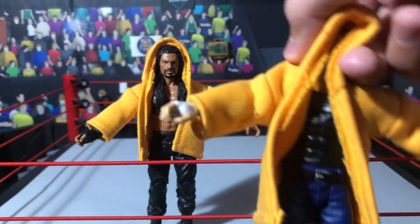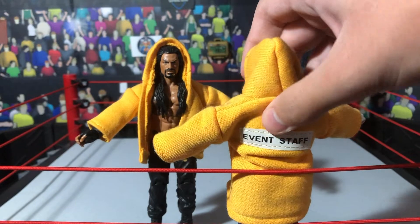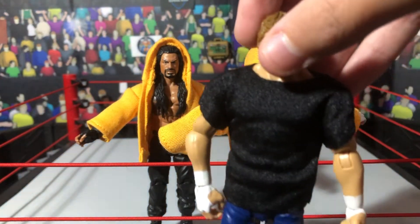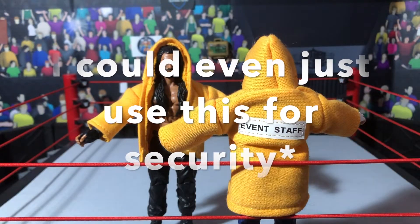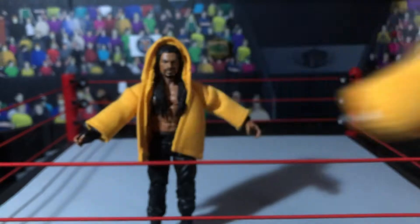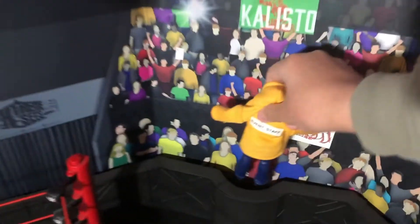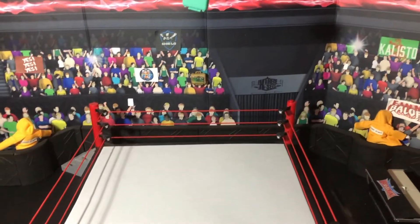You just place a jacket on and you've got a security team. Even just a plain black top would work — some security teams have just a plain black top, so I could even use that as a referee. But probably the best way to have security would be with these yellow jackets. All you have to do is put one in one corner of your ringside area and put the other one in the other corner, and you've got your security team.